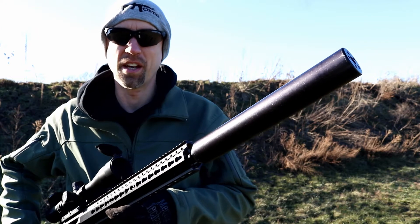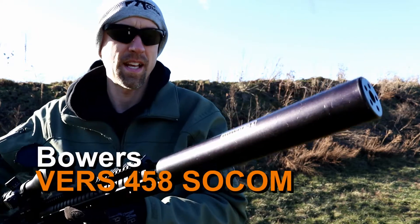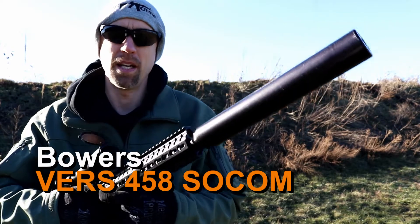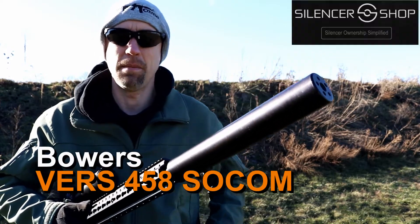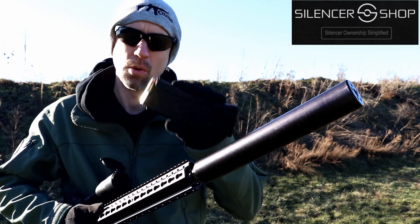Welcome back to 13C. Today we're taking a look at the Bowers Vers 458 SOCOM suppressor. This is a massive can, but it's designed that way because there is a massive amount of gas and volume that you've got to displace coming off of this 458 SOCOM round.